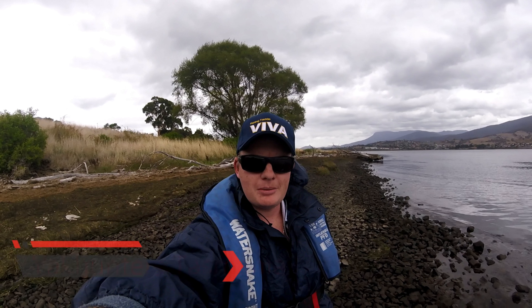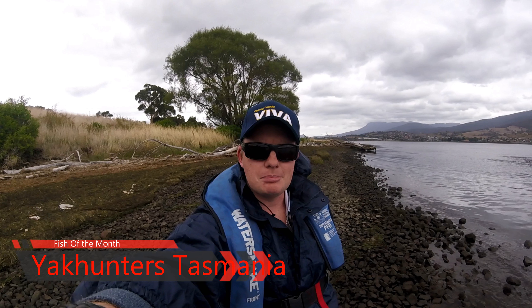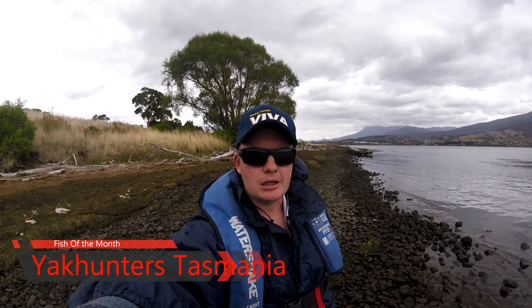Afternoon everyone, Cameron from Fish Mad Adventures here, down on the Derwent today. I'm going to go out and try and catch Big Brim for the Yak Hunters Tasmania monthly comp. I think there's an Esky on offer this month, so if you haven't been out, get out and into it. Hopefully I can get a good fish, so let's see how we go.